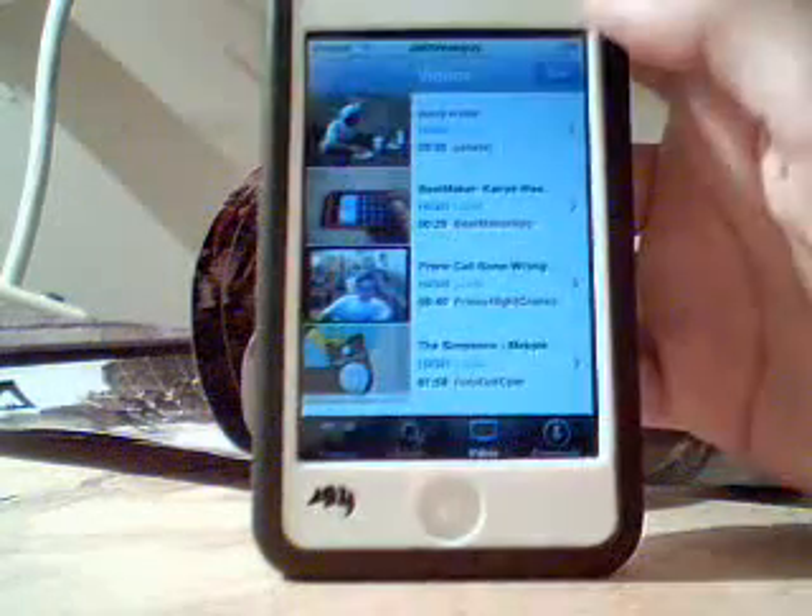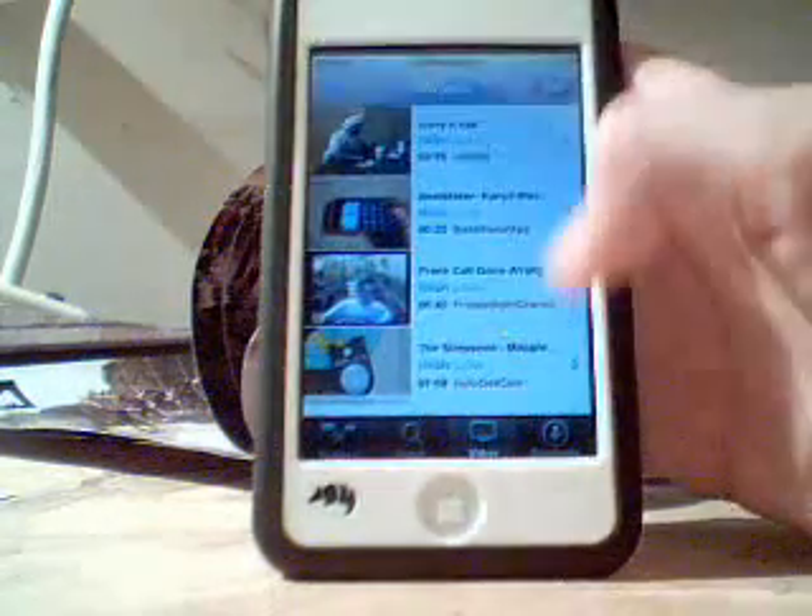So as you can see, there are the videos that I have right there. You can play one. Here's Beatmaker, by the Beatmaker App — go check him out, by the way.